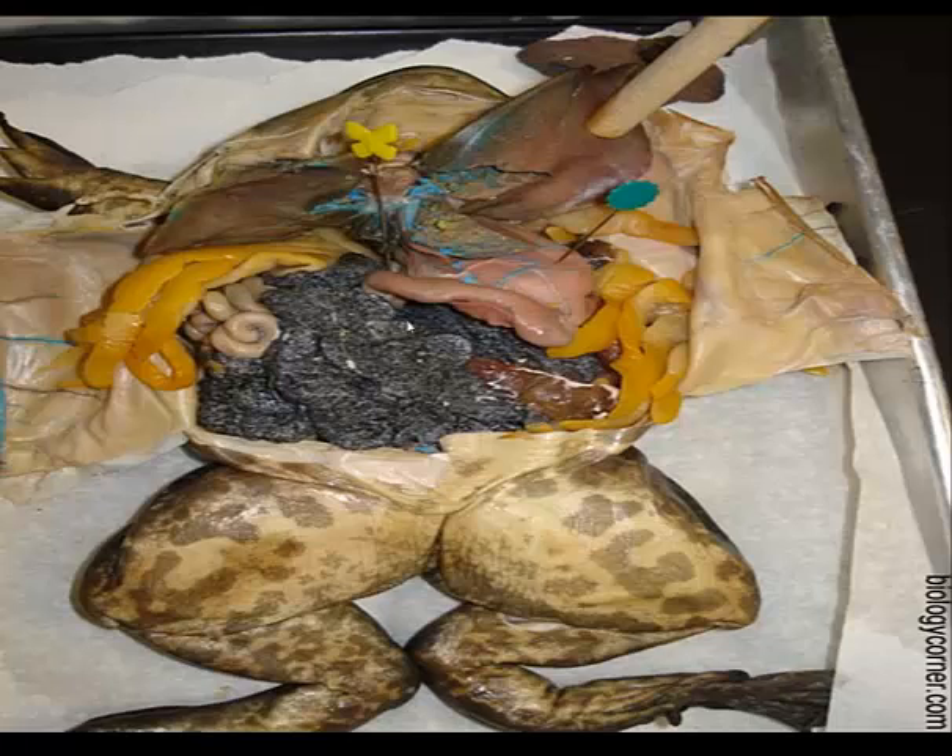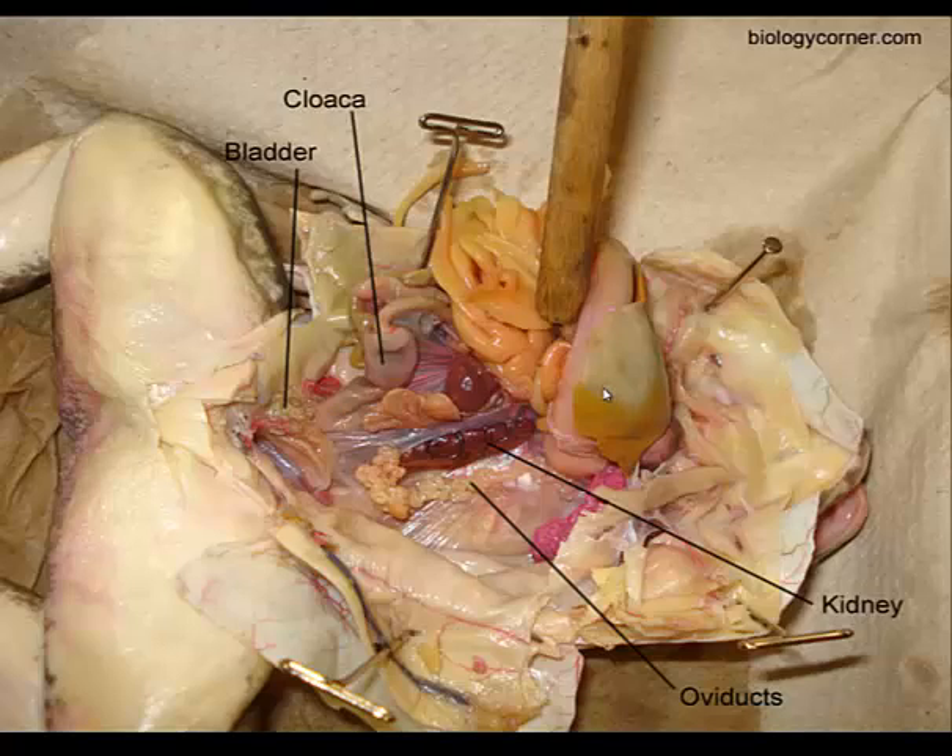In a female, you'll probably have to remove some of the ovaries in order to see structures along the back body wall. After removing the ovaries, you'll see the kidney. You'll also see the oviducts — they look like a much smaller small intestine. They connect the ovary and eggs into the urinary bladder and eventually out of the cloaca.